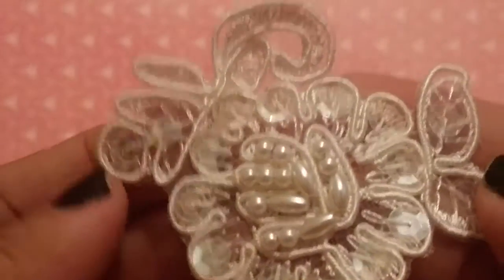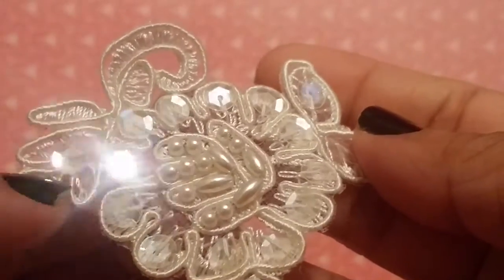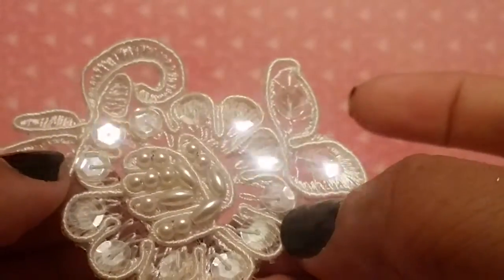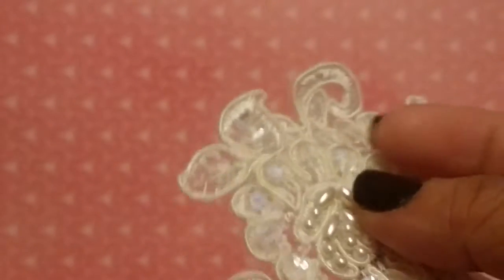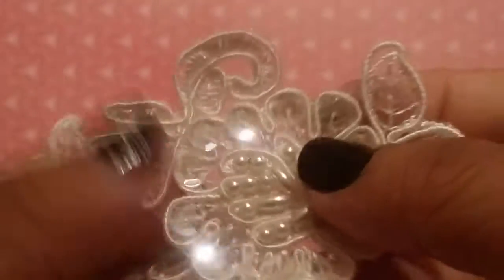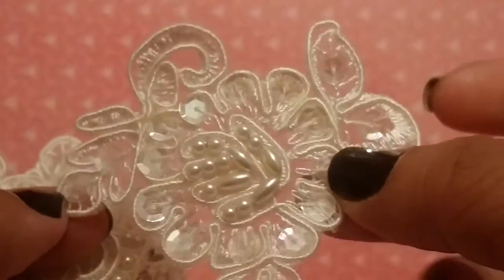I got some of these appliques — there are different ones in the shop and I haven't worked with these ones before so I decided to pick these. They're really pretty, kind of an off-white very light cream color, and they have these clear sequins and pearls attached to them. You'll get six of these so there's plenty to add to your projects. I love the way that they sparkle.